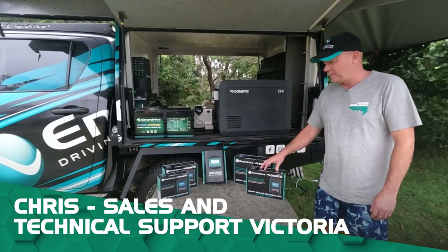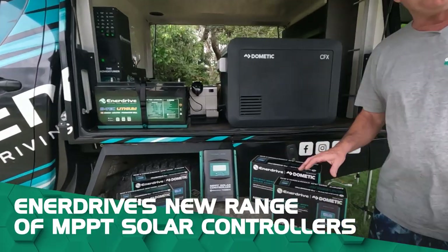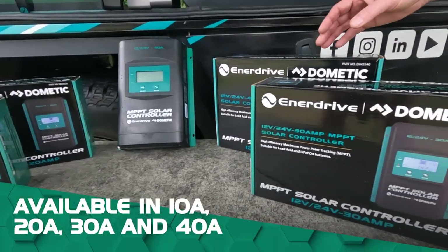G'day, Chris here from Enerdrive. I'd like to introduce you today to our new range of MPPT solar controllers. These are 12 volt and 24 volt and come in 10 amp, 20 amp, 30 amp and 40 amp.